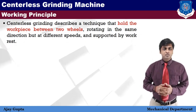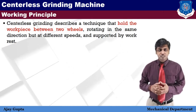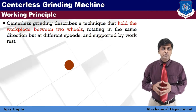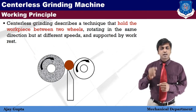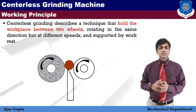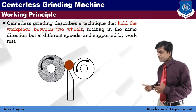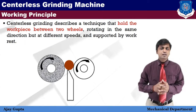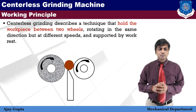Centerless grinding is a technique that holds the workpiece between two wheels rotating in the same direction but at different speeds, and the workpiece is supported by a work rest. As shown in the diagram, there are three main components: two wheels and one work rest.